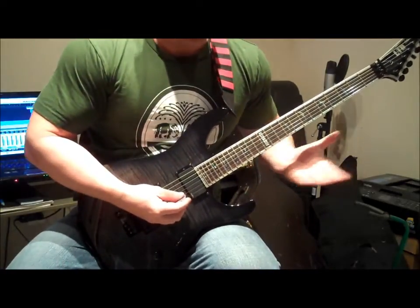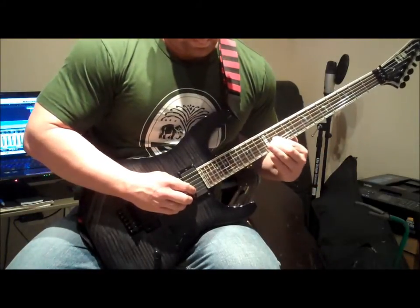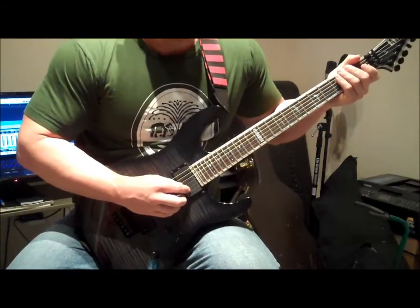So what I do — here's what it sounds like without the string noise. A lot clearer.